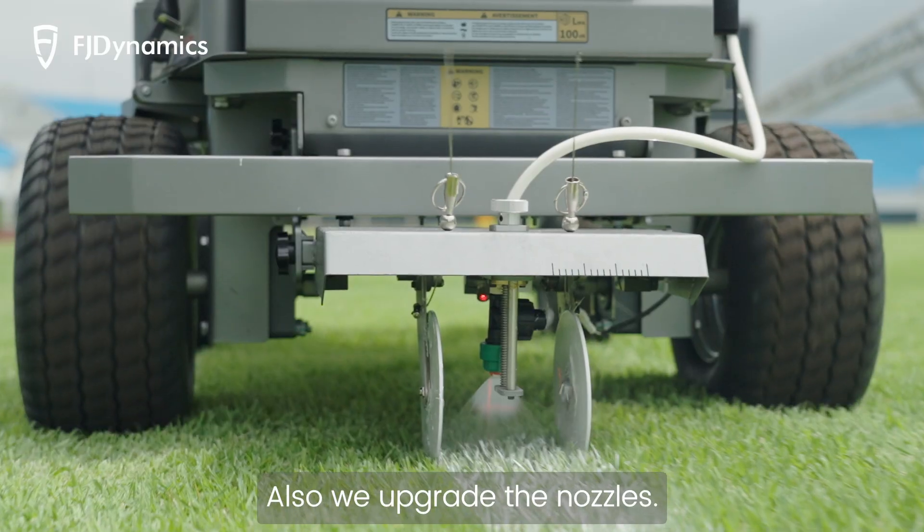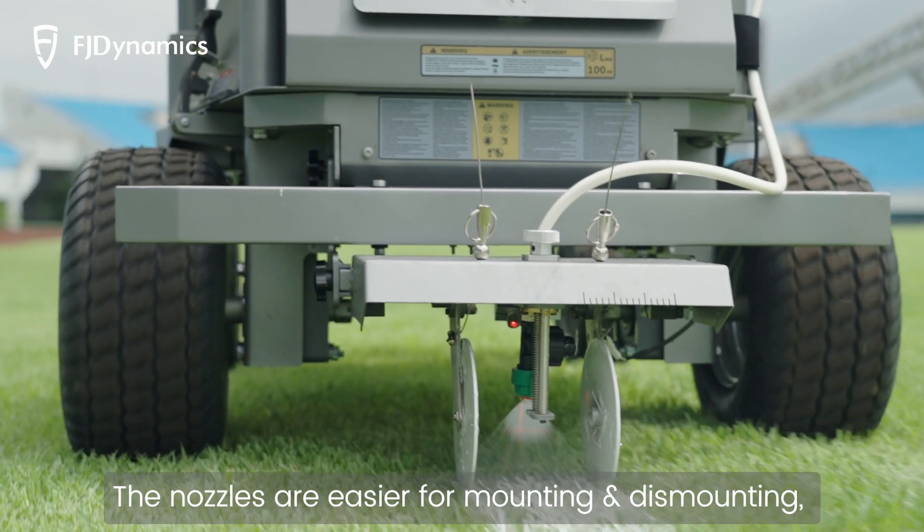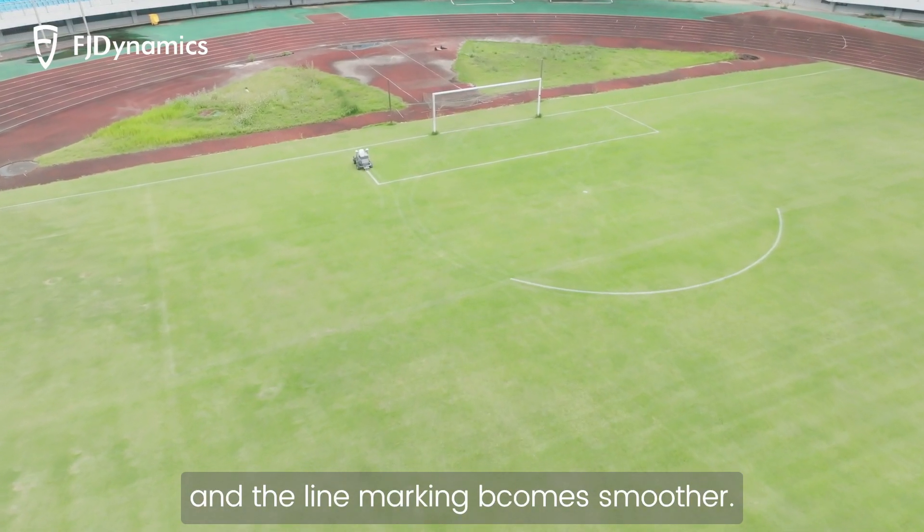Also, we upgrade the nozzles. The nozzles are easier for mounting and dismounting, and the line marking comes smoother.